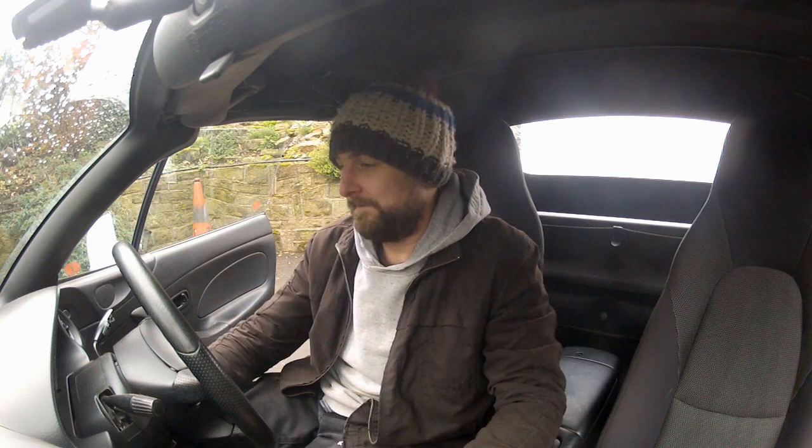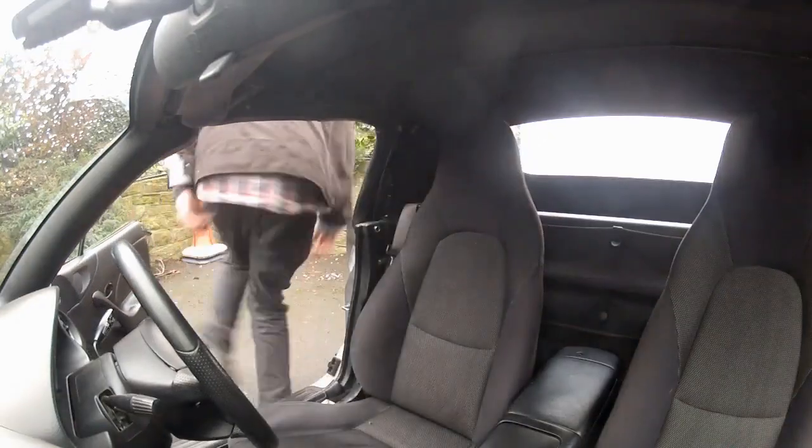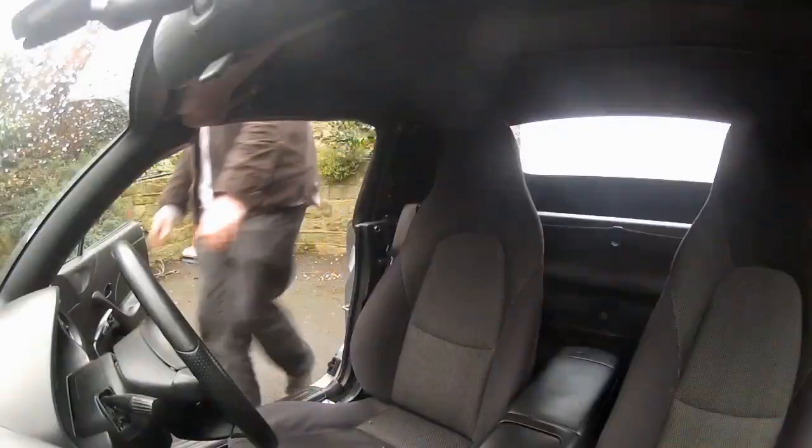Ignition on — battery light comes on as normal, and it goes off as the car starts. With the car idling, I check the voltage at the battery with a multimeter. Perfect — this alternator is charging and regulating voltage. I'm seeing 14.3 volts at the battery, which seems about right at idle. The big question now is whether this will allow me to get up and running on my ME221 ECU. You'll have to wait until next episode to find out — cross your fingers.